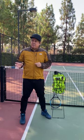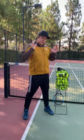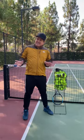Hello Tennis Anyone Coaches. Coach Bill here. Let's chat about an important topic that's relevant right now: the tennis ball shortage across the United States.